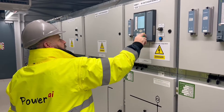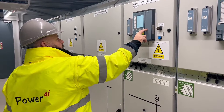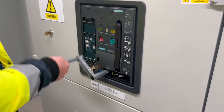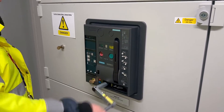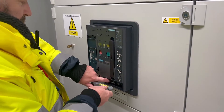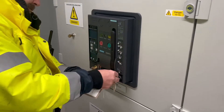Firstly at the switchboard we de-energize the HV supply — 3.3kV to the cast resin transformer. If you look through this window you can see the breaker opening. With the circuit open we now go back to the LV side of the board and rack out the 5000 amp air circuit breaker and lock it off. This will ensure we don't get any back feed from any part of the system back-energizing the transformer.